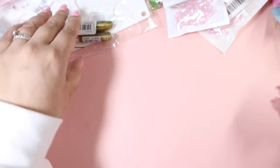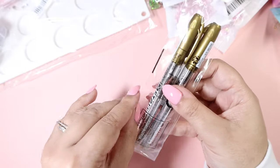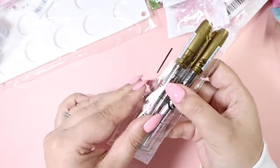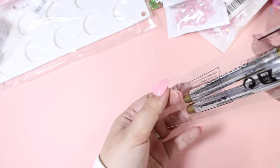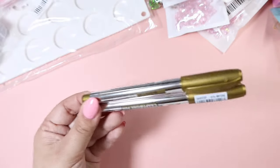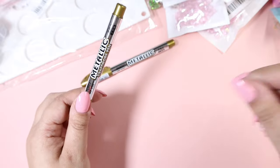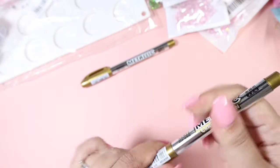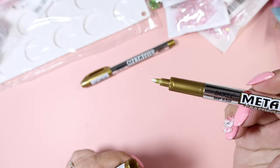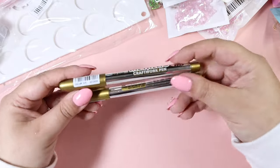To go with those wax seals, I also ordered these metallic gold pens. You get a set of two and they were very, very inexpensive. If you want to add a touch of gold to your wax seals once you're done with them, you can use metallic pens. I got these gold ones — a set of two, which is great.